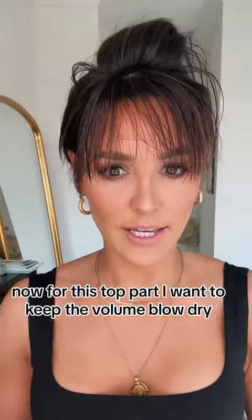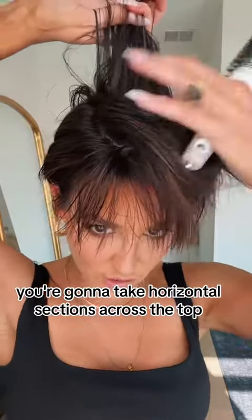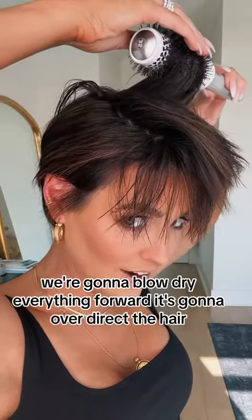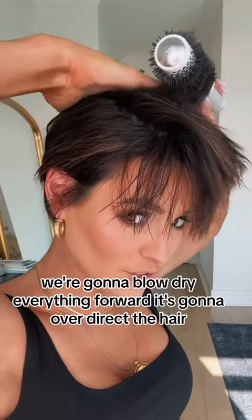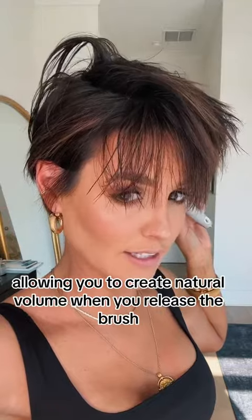Now for this top part, I want to keep the volume — blow dry it. You're going to take horizontal sections across the top. Your brush is going to go behind the hair and we're going to blow dry everything forward. It's going to over-direct the hair, allowing you to create natural volume when you release the brush.